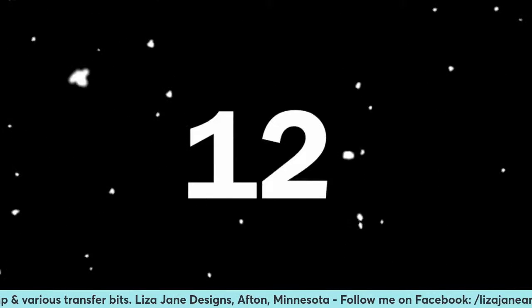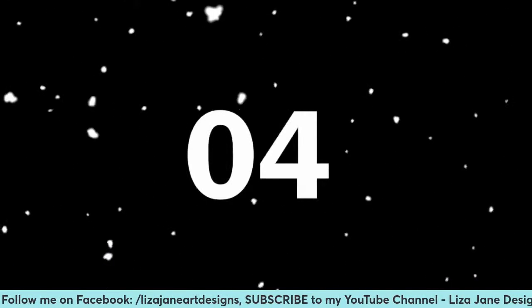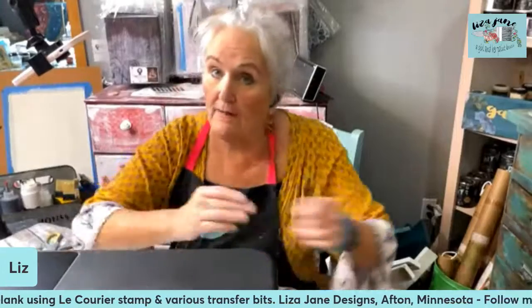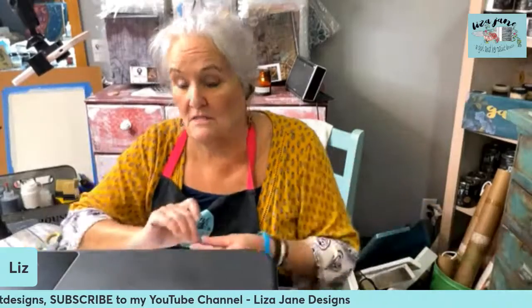Hello! Hoping y'all can hear me. I'm always thinking I'm going to have my act together better the next time, and I never ever do. So I am here this morning coming to you live from my shop and studio in Afton, Minnesota — Liza Jane Designs. I'm in far eastern Minnesota on the Wisconsin border, kind of in the Twin Cities area, so if you're in this neck of the woods because you live here or you're visiting, I hope you can come see us in Afton.